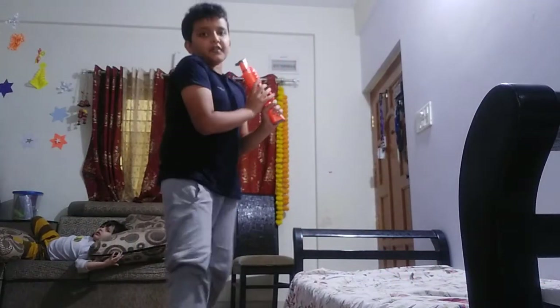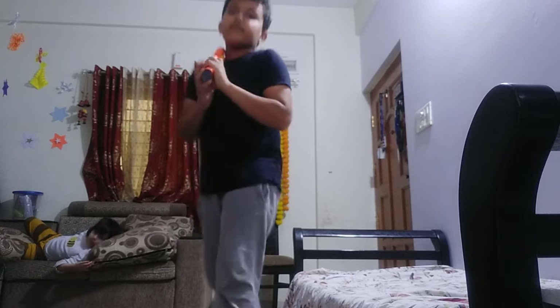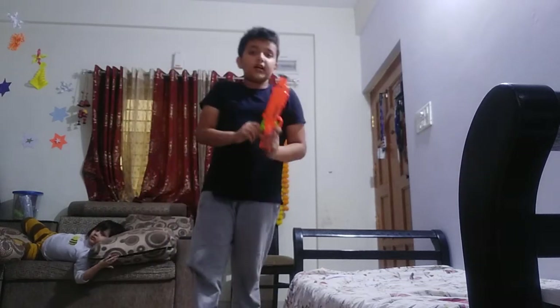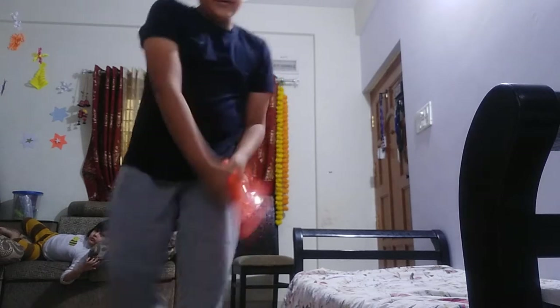So I am choosing both things for this video. The most important thing in gun shooting is alertness and attentiveness. Without these two, you can't even hold the gun properly.